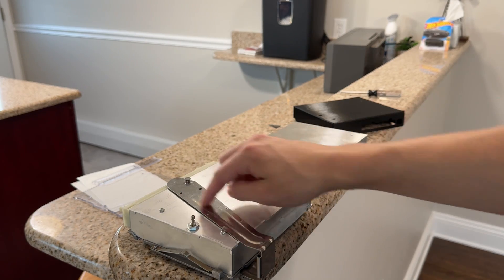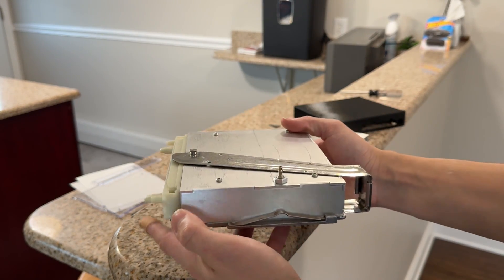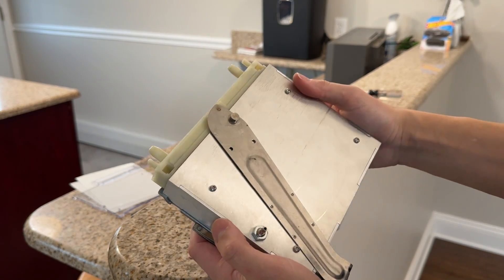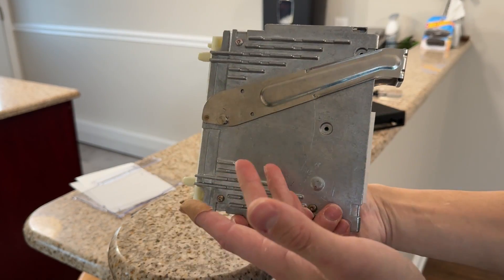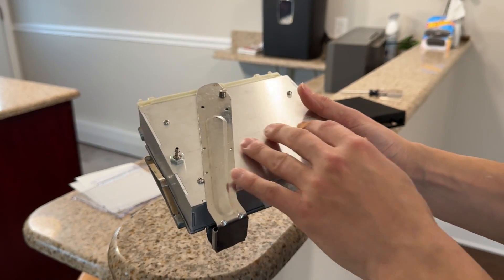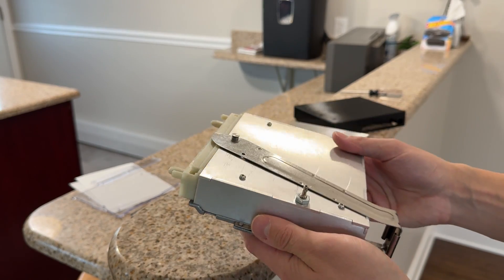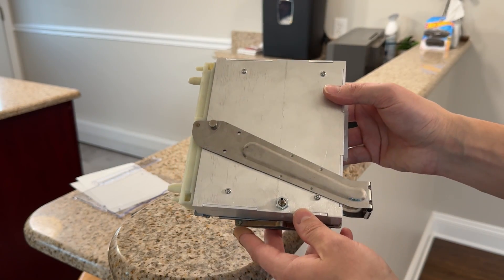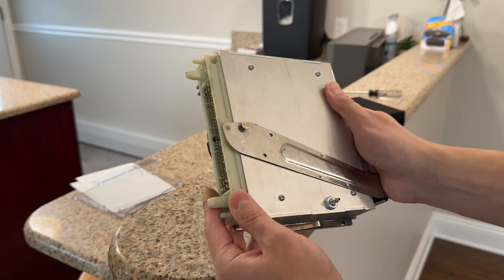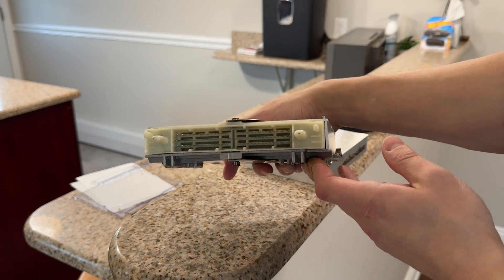I'm really happy with how this came out — it looks very professional and it's going to be very durable. You don't have to worry about any heat issues with this one. The stock Motronic 4.4 bottom case and top half were all metal, so I figure why not mock that design because it's a proven design over the years. These connectors are obviously very high temperature rated, as this is just a factory OEM part.